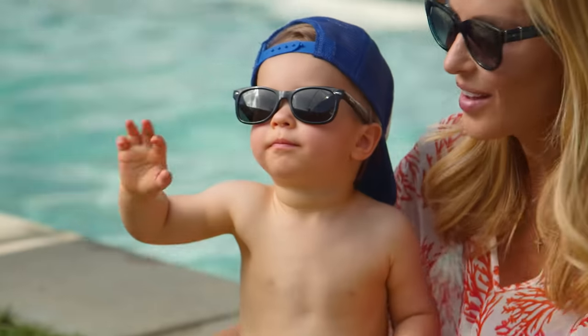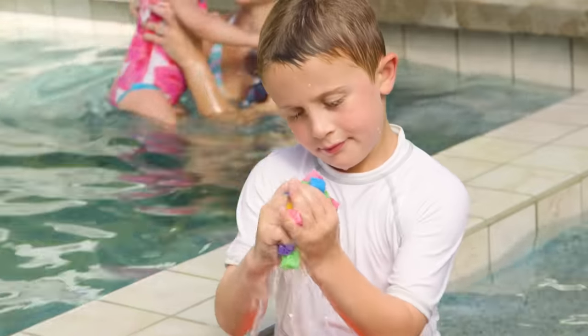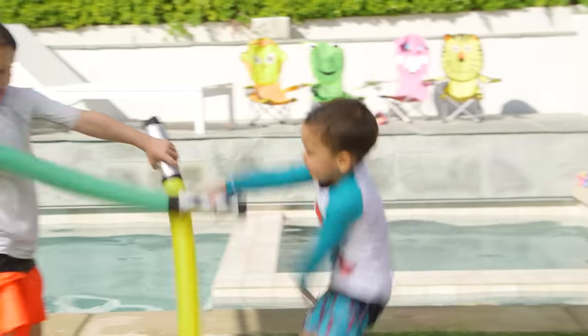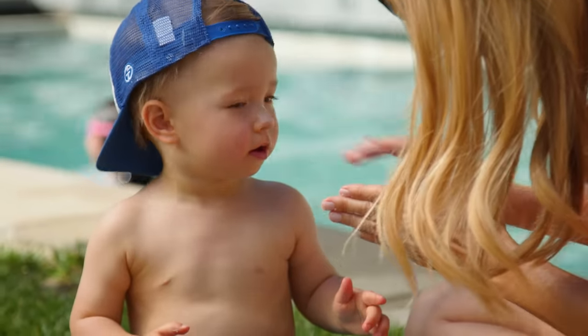Hi guys! Summer's right around the corner and we've been doing a ton of outdoor playdates. Today I'm going to show you three awesome DIY water toys brought to you by Coppertone, the number one recommended sunscreen brand among pediatricians.